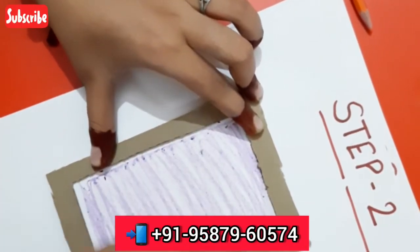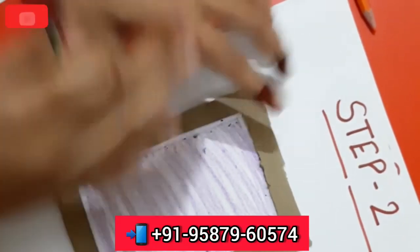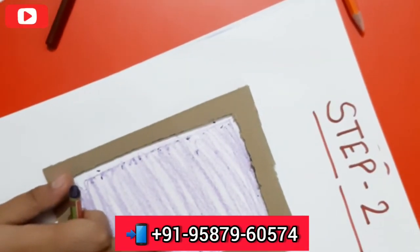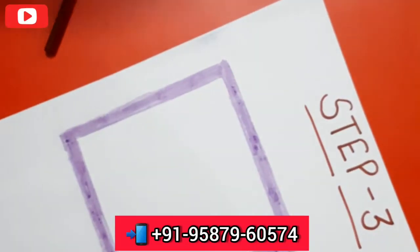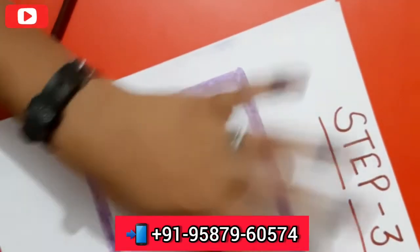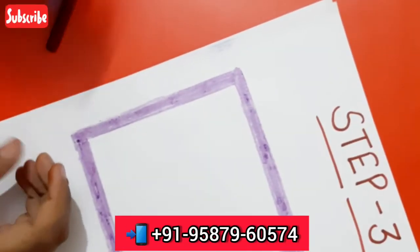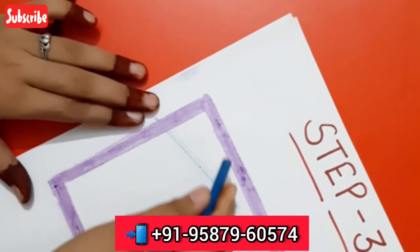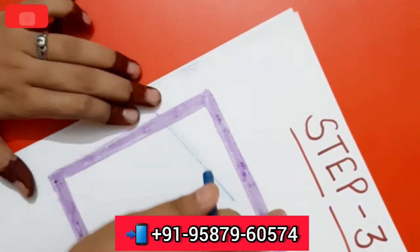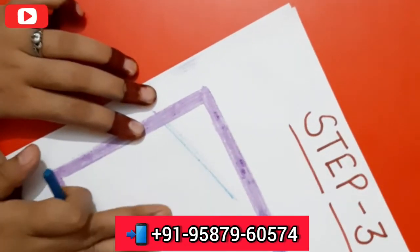In this step, when the child has scribbled, after the third step we will make small lines. We have to keep attention on the child's use of color, and we have to use a lot of color for the child.